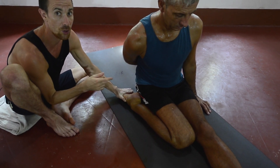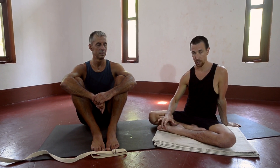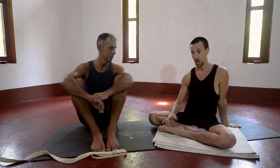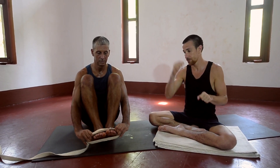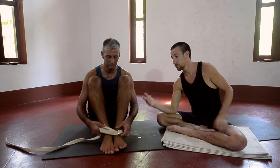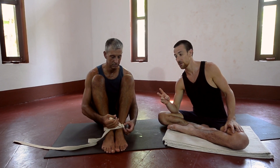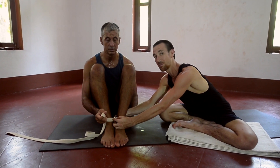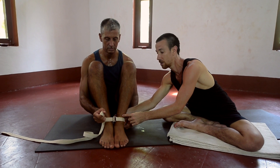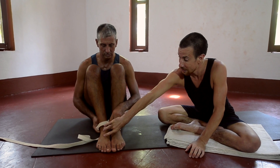We're now going to explore a couple of variations for how to work on the feet and ankles. To explore the tightness at the junction of the ankle and top of the foot, we're going to use a little loop. Create a loop with the belt and place it around the ankles. Be careful to make it tight and to adjust so that the metal buckle doesn't make contact with the skin — just because it gets uncomfortable. Make sure that it is particularly tight.